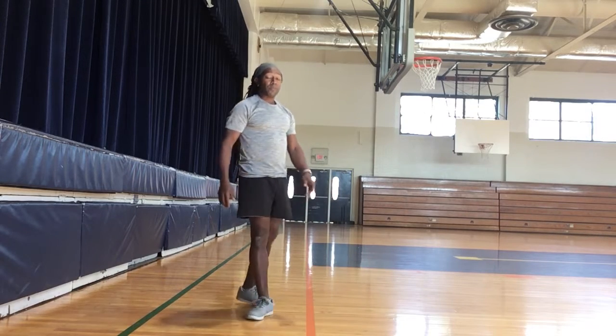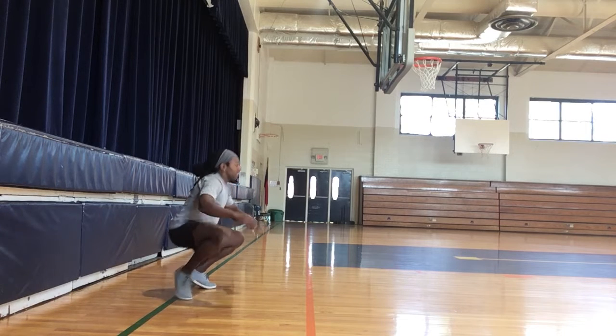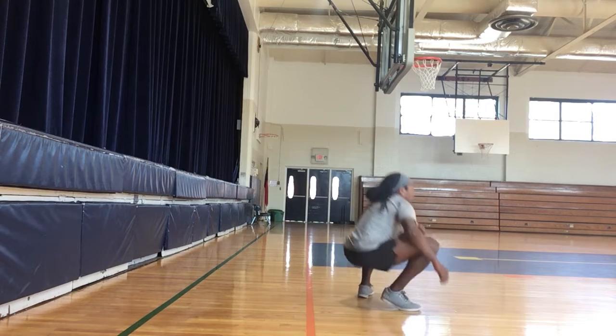Next one is your duck walk. Get low like this and walk like a duck. Keep that bottom low like a duck does and wobble away.